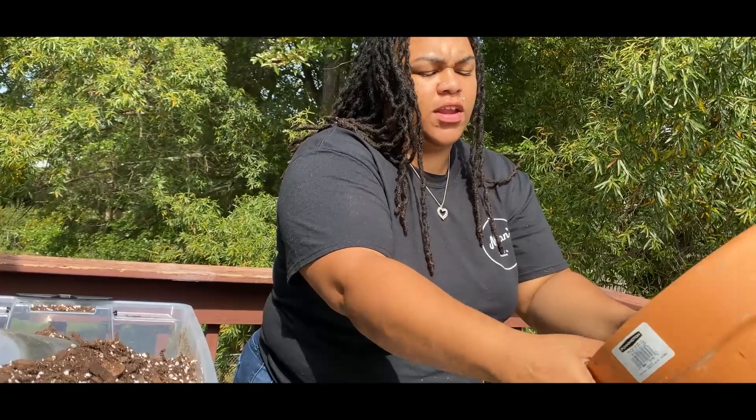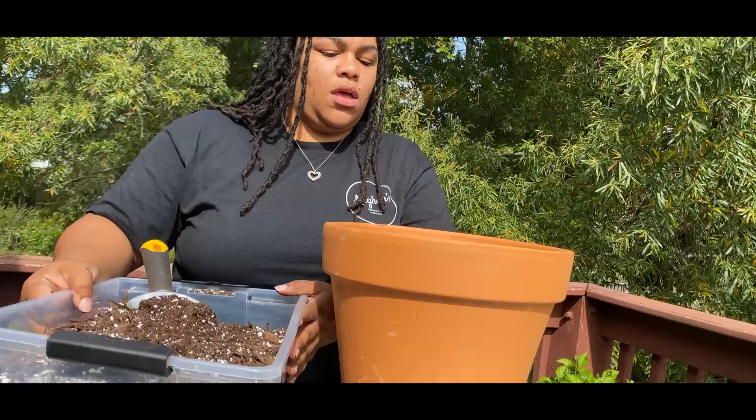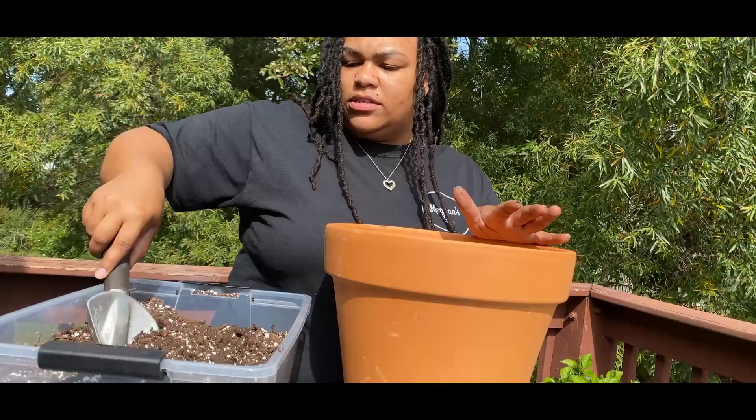I have an affinity for terracotta pots — I probably shouldn't, but I do. They do dry out faster than a plastic pot, so I keep a close eye on plants in terracotta pots. I don't put everything in a terracotta pot because everything doesn't like them, but I like them. So we're going to go ahead and get this in here.